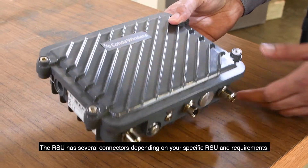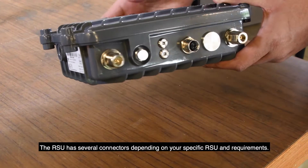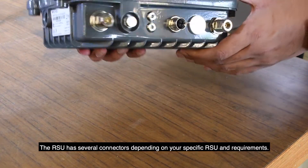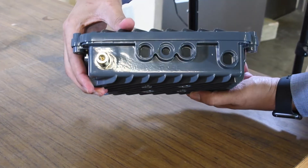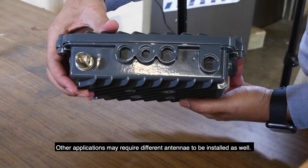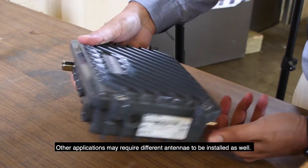The RSU has several connectors depending on your specific RSU and requirements. Please note that this installation focuses on the DSRC radio. Other applications may require different antennas to be installed as well.